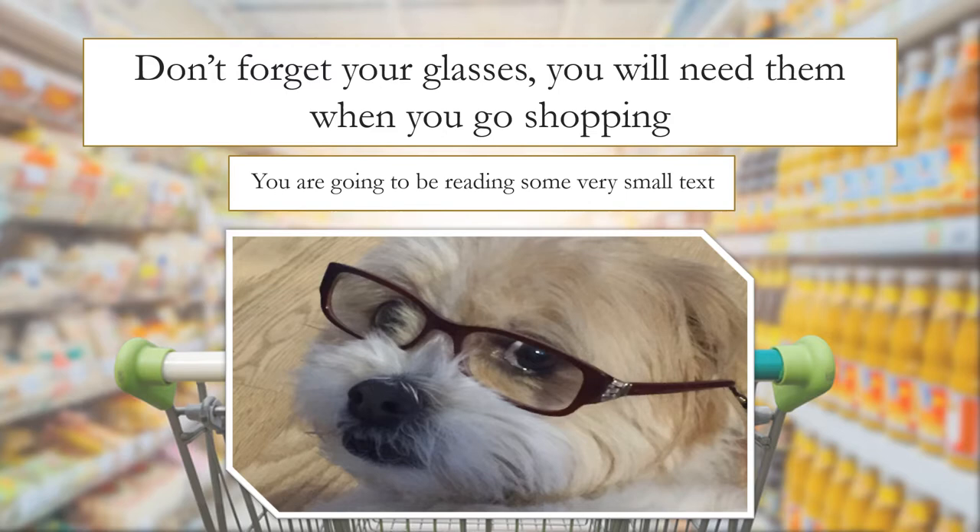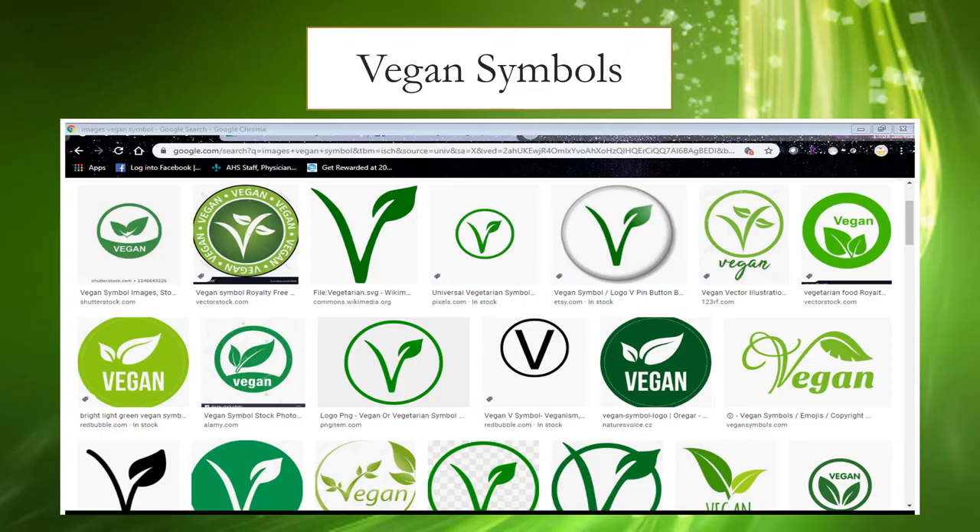Don't forget to bring your glasses when you go shopping — you're going to be reading some very small text. When you go shopping for vegan products, look for any one of the vegan symbols; they all mean the same thing. However, the vegetarian symbol is quite similar. If you see the word vegan, then you're sure to be picking up the correct item.